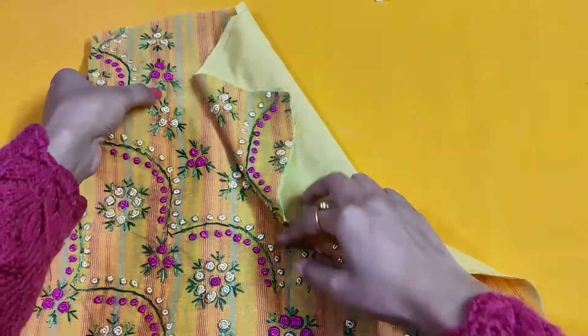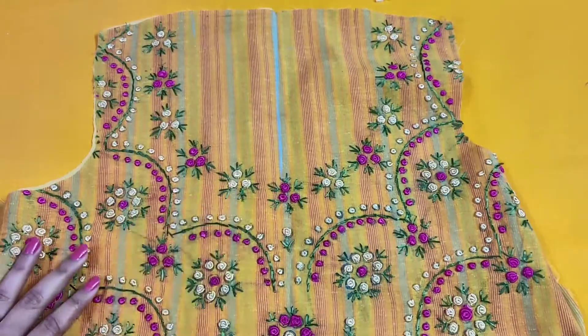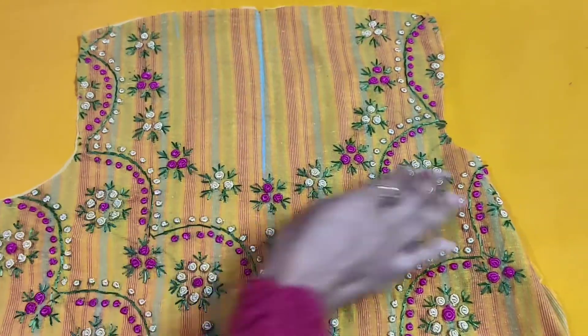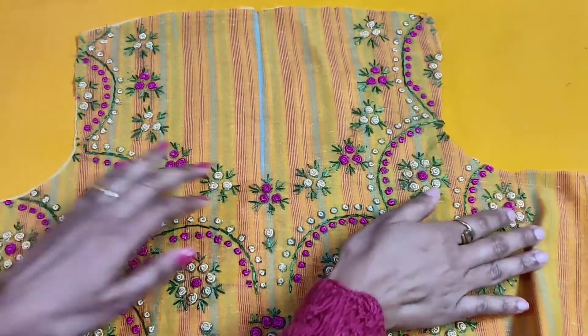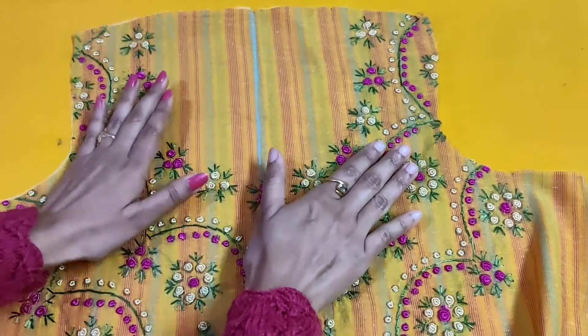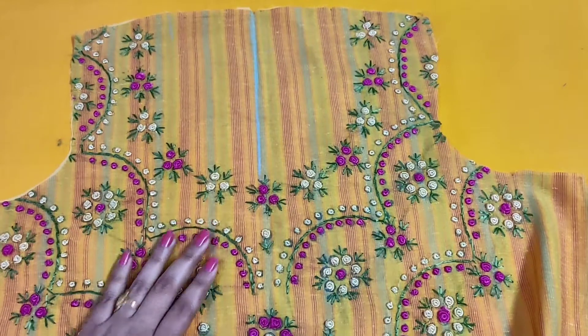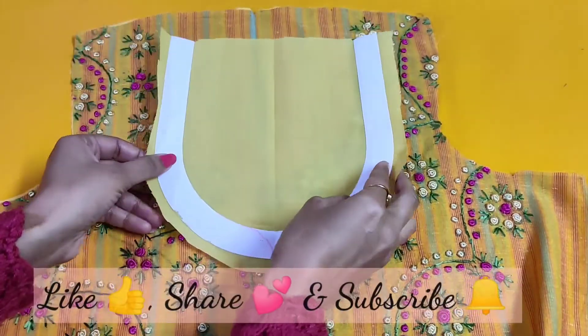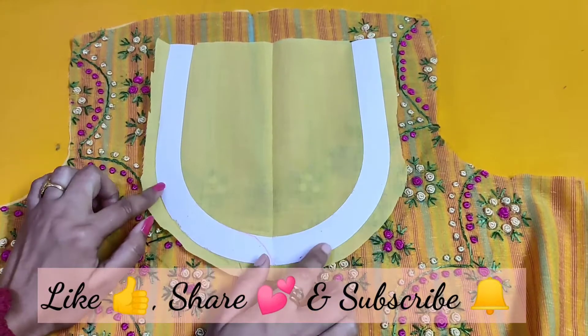Hello everyone, welcome back to my channel Sarah Art and Design. Today's topic is a very beautiful color neck design. I have made this embroidered neck — you can take any shape and make it very nice. This is why I have made this round neck.